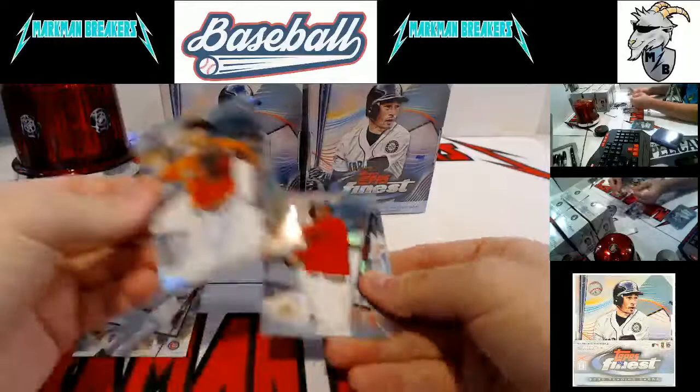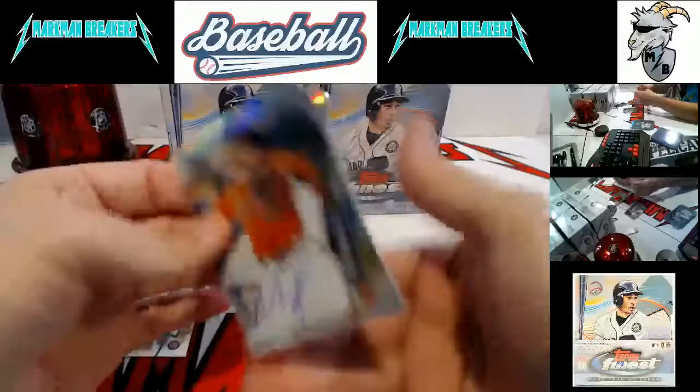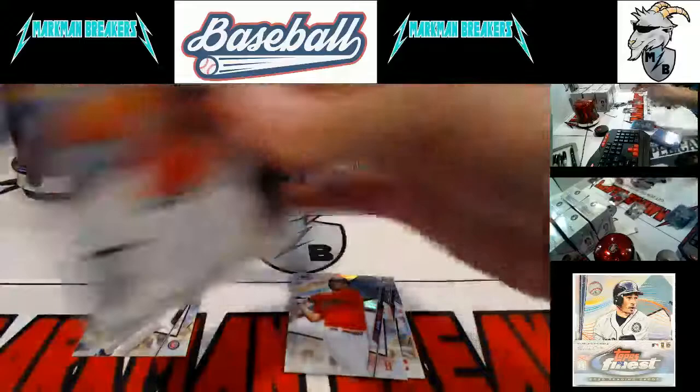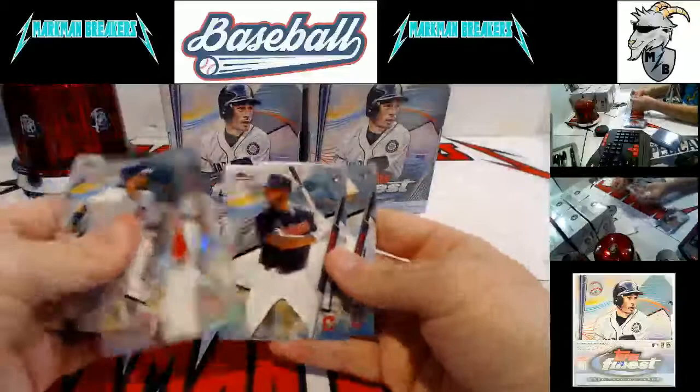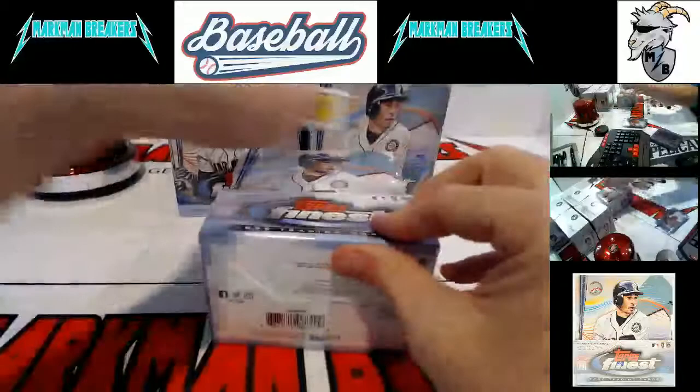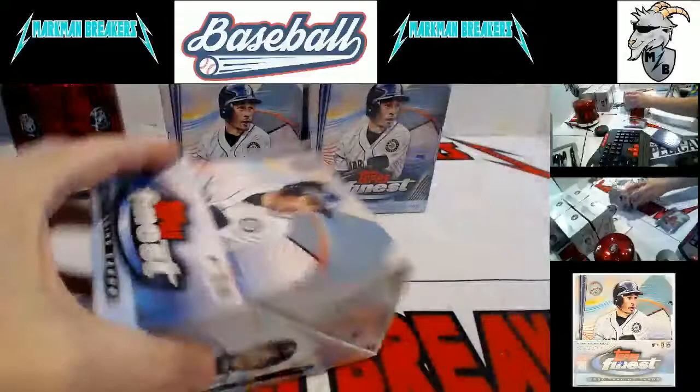Autograph pack — very nice — Mauricio Dubon, autograph rookie, San Francisco Giants. That is the base refractor. Mauricio Dubon. Bradley and Civale — those two Indians rookies are back-to-back in most cases. When you get one, you're probably going to get the other right behind it.